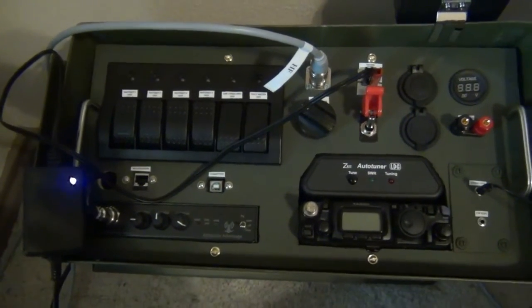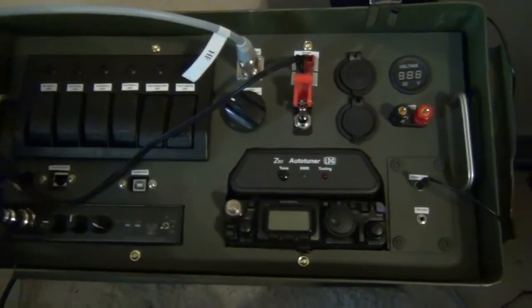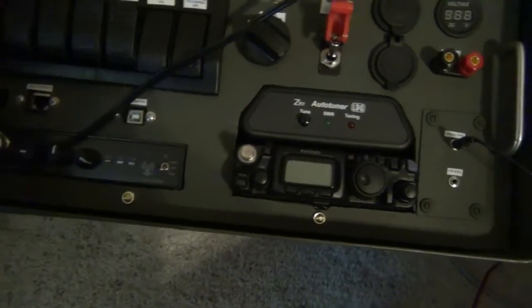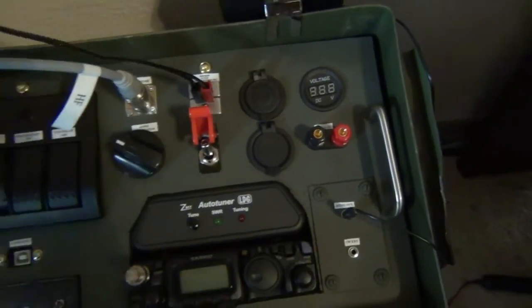I wanted to give you a quick update on my ham-in-a-can QRP ham-in-a-can project. What I've done here is I've taken my little trickle charger and put some Anderson connectors on there to charge up the batteries.